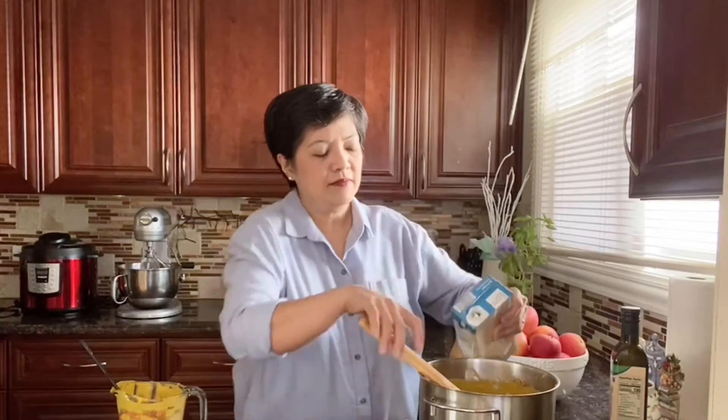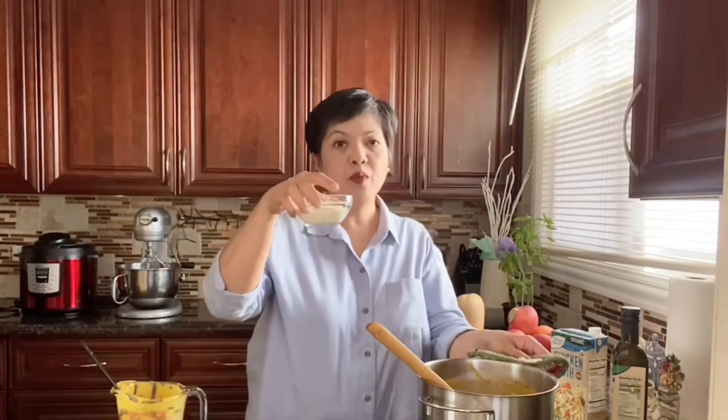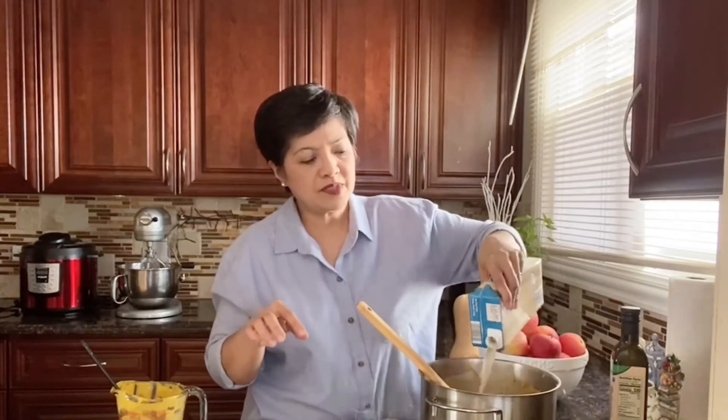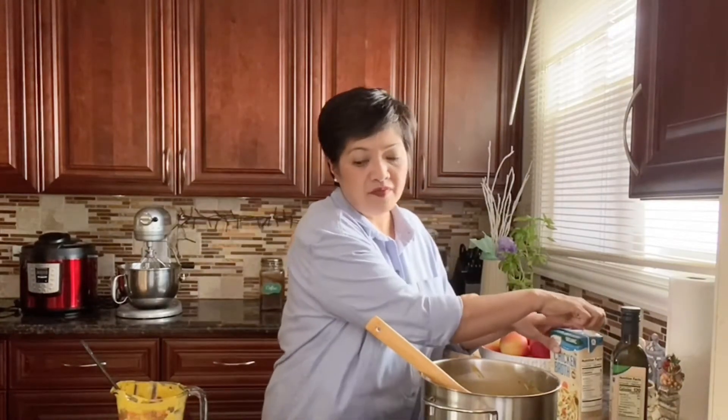Add about three to four cups of chicken broth and mix it in. At the end we'll add the parmesan cheese. If the soup seems too thick, add more broth; if you don't want it too thin, add less. Always taste so you can adjust the seasonings — more salt, more pepper, or maybe some dried herbs.